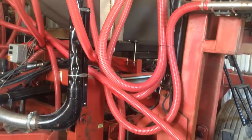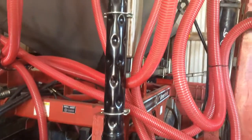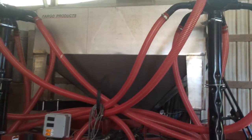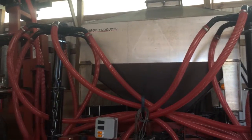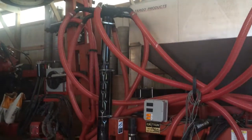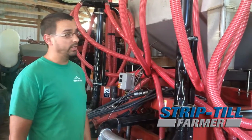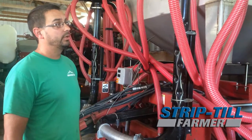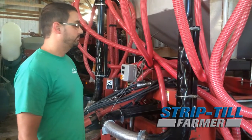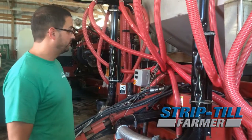Some of the things about this box that we didn't have any experience with was the distribution system and the meter. I know a lot of guys talk about the Montag system with every hose having a meter, and that's probably the best, but we didn't have a Montag budget, so we got this — and I got to say that it works really well. We weighed out all 12 rows, and row-to-row consistency is probably within 5% using a scale, so I think that's more than good enough for what we're doing.